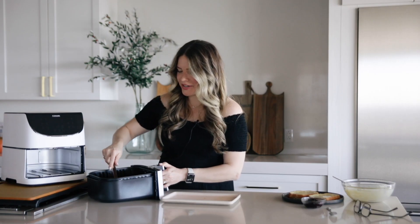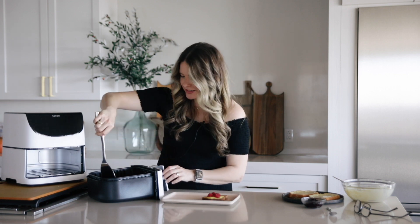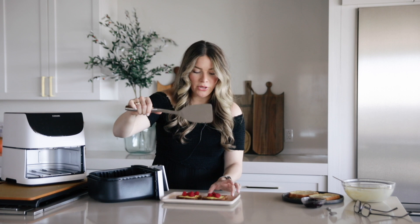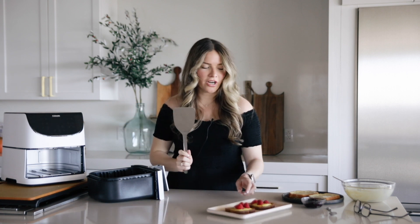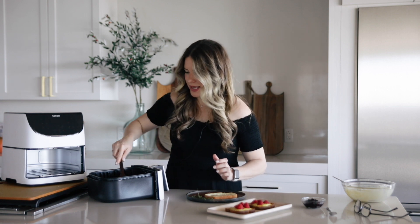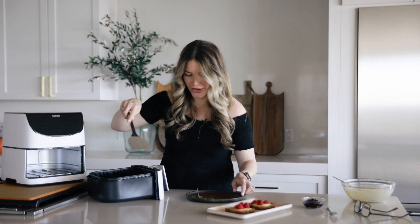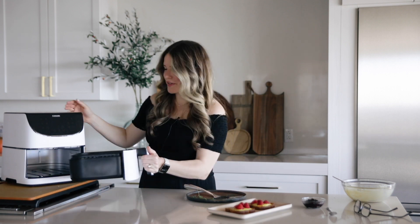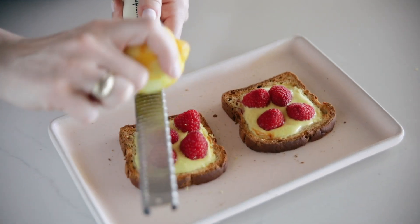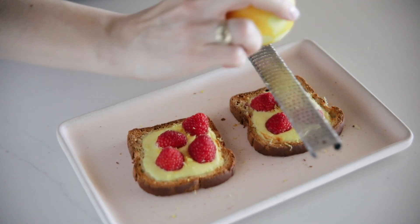The raspberry gluten-free toast is done — I'm pulling it out. Best to use a spatula so you don't reach down into that hot basket. Let's go ahead and put our brioche bread in — it's already preheated, so no need to preheat again. Another five minutes at 350. Then I like to top with just a little fresh dusting of lemon zest to really send that lemon-raspberry flavor home.